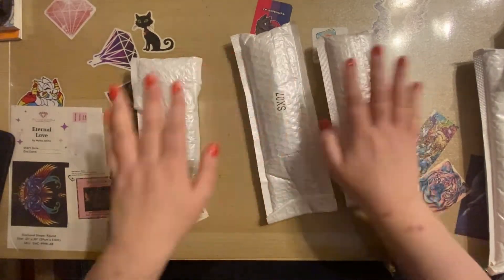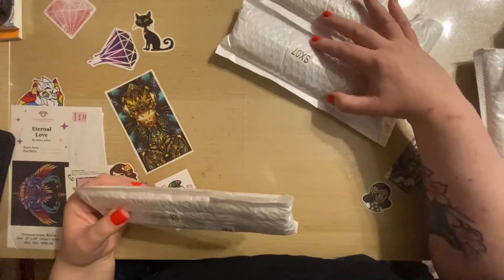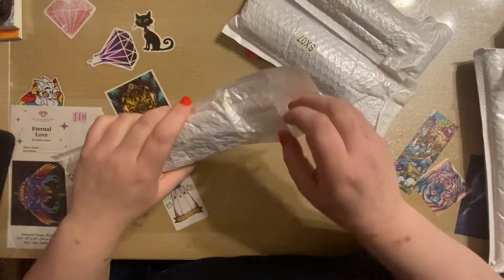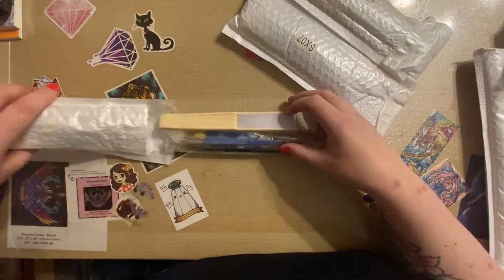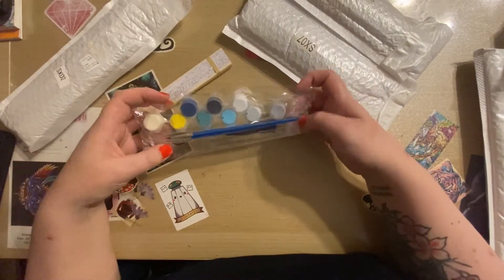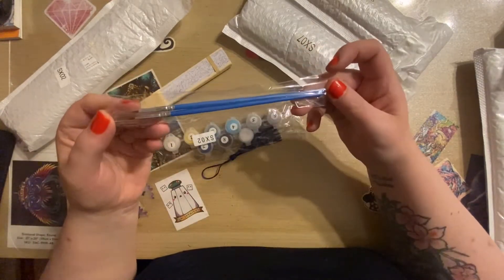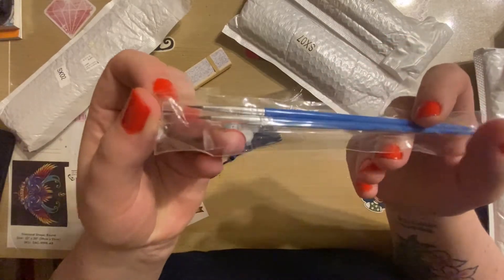Assuming that these are the things I think they are, they are all the same but different so we'll do them. So here we have a Paint by Numbers kit that comes with two pretty nice size brushes actually.